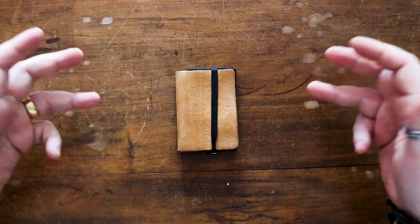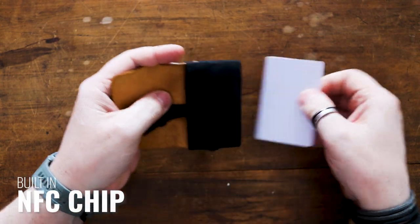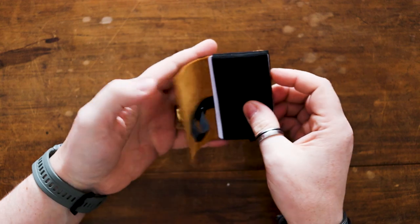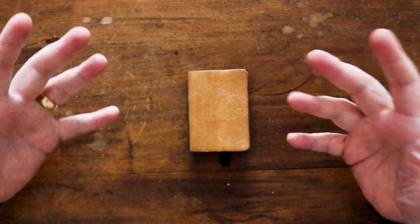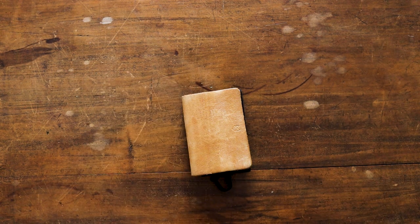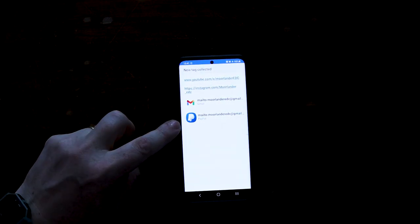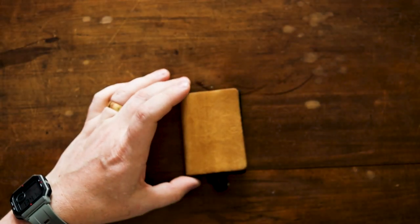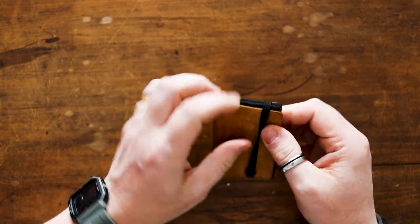Another feature I haven't used as much, though I have set it up, is the NFC chip built into this. If I undo this — you can feel it just under the Fox logo — there is an NFC chip in there. You can put personal details onto it; if you hand out business cards you can tap it on someone's phone. If I turn my phone on and place the wallet on it, all of my Moorlander EDC information comes up: social media links, YouTube address, and email address. Quite handy that it's all built in.